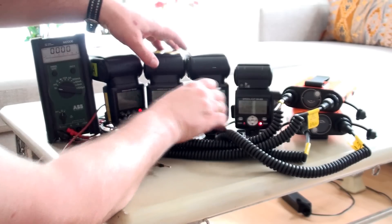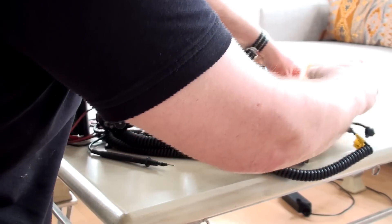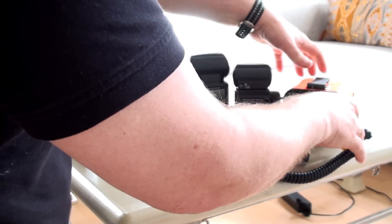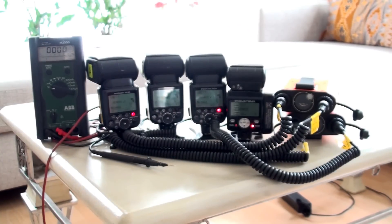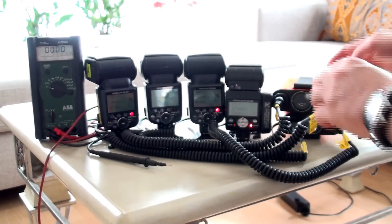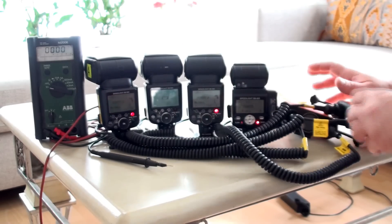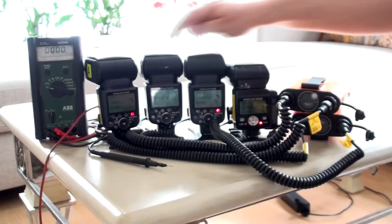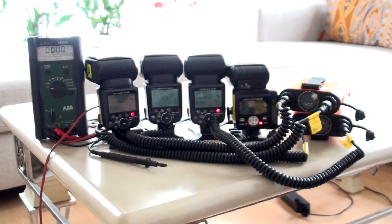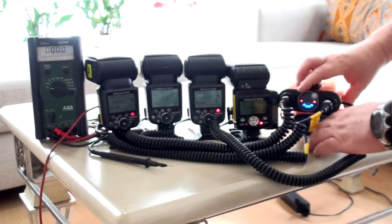The first demonstration will be when all the flashes are ready in the pro pack — I will start to turn it on pretty soon. The last flash, the B flash here, is not turning on because the internal battery is too weak. I will turn on the first and the second one; I will turn the others off.